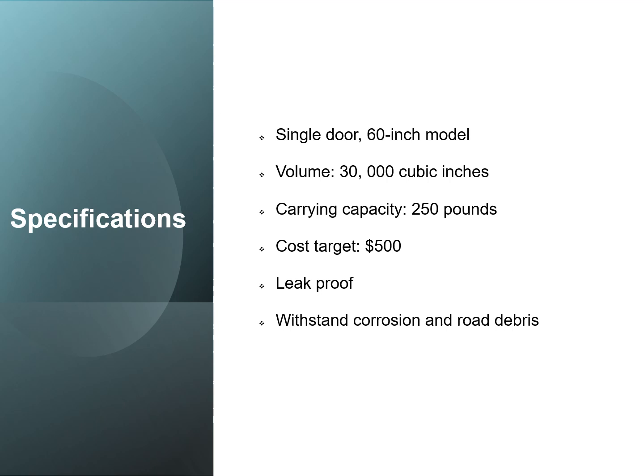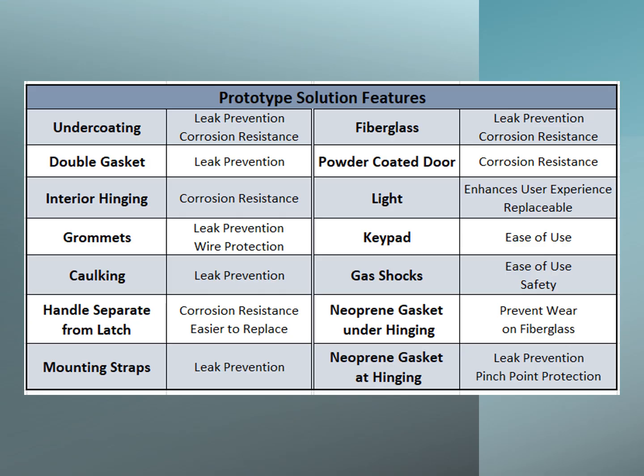Here are specifications for the project that include a single door 60 inch model, a minimum volume of 30,000 cubic inches, a carrying capacity of 250 pounds, a cost target of 500 dollars, and a leak proof and corrosion resistive design.